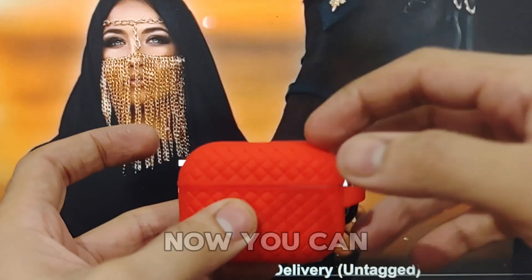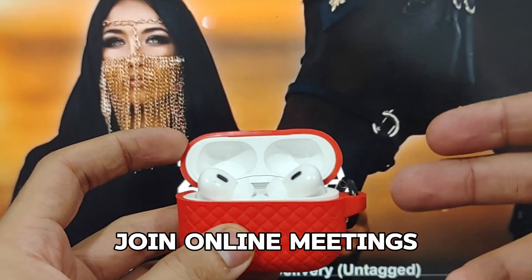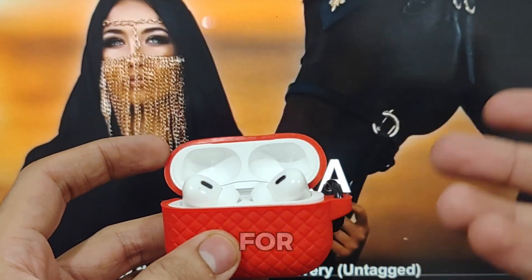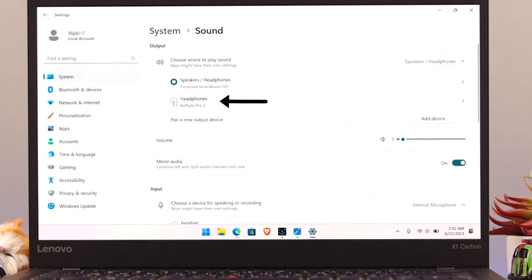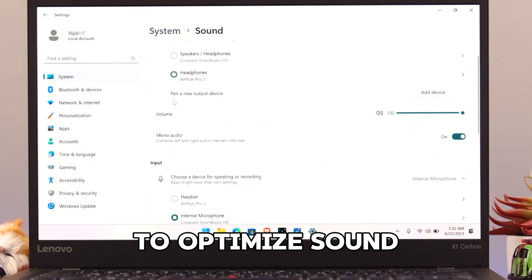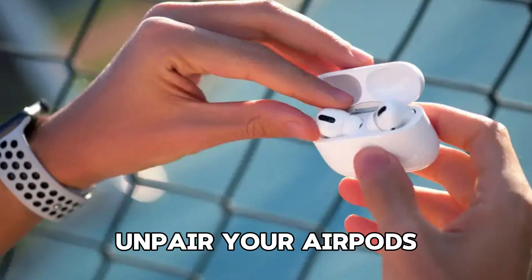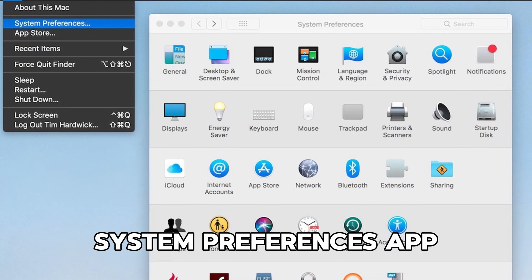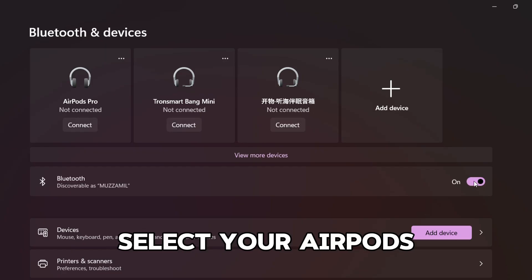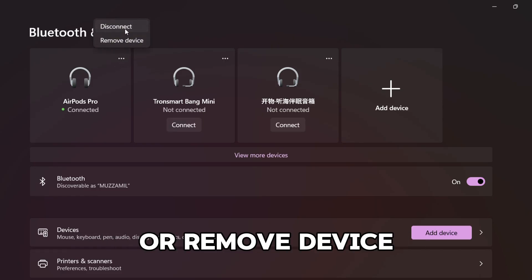Click Connect and you're done. Now you can use your AirPods to listen to music, watch videos, or join online meetings on your laptop. For the best experience, make sure to adjust the audio settings in your laptop's sound preferences to optimize sound quality and microphone performance. To disconnect or unpair your AirPods, you can use the Settings app on Windows or the System Preferences app on Mac. Select your AirPods from the Bluetooth devices list, then click Disconnect or Remove Device.